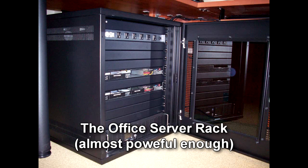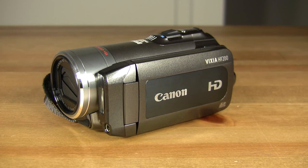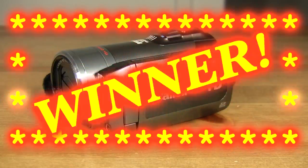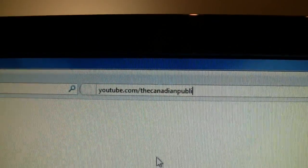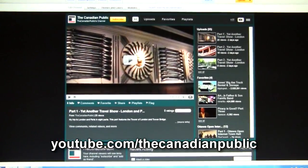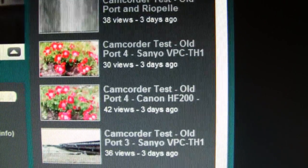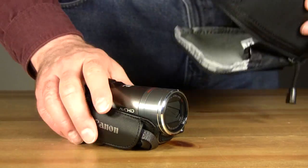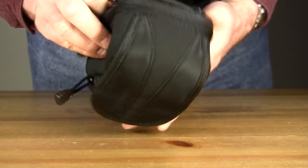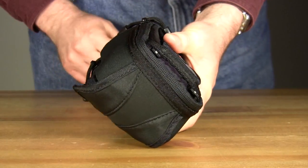Well, that's pretty much it. The Sanyo wins the doorstop award, and the Canon might force you to upgrade your computer equipment. But at least the Canon will produce beautiful high-quality video material, which makes it the winner of this shootout. If you head over to my YouTube channel at youtube.com/thecanadianpublic, you'll find extended sample clips of both camcorders, including complete sound tests of both the built-in microphones and of the Rode video mics. That's it for this camcorder shootout. I'm François Caron — thank you for watching.